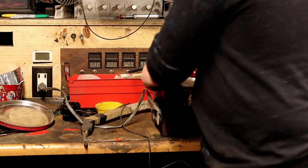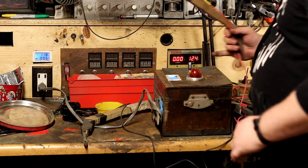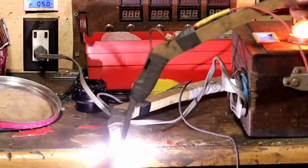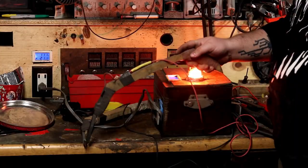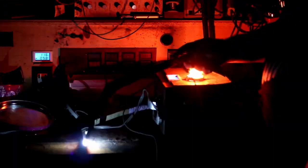I left the fractal box outside so it's kind of falling apart, but let me flip the switch. Let's get some shots of it in the dark. Look how bright it is. And there goes the breaker.